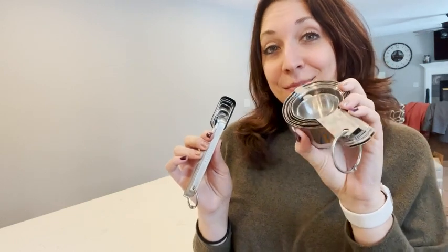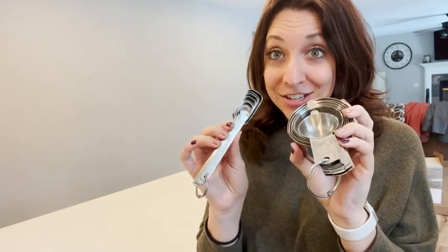I am so happy that I have this Simply Gourmet stainless steel measuring cup set and measuring spoon set. I finally have something that matches and all of the correct sizes that I need. Definitely give this Simply Gourmet measuring set a try. That's my point of view.